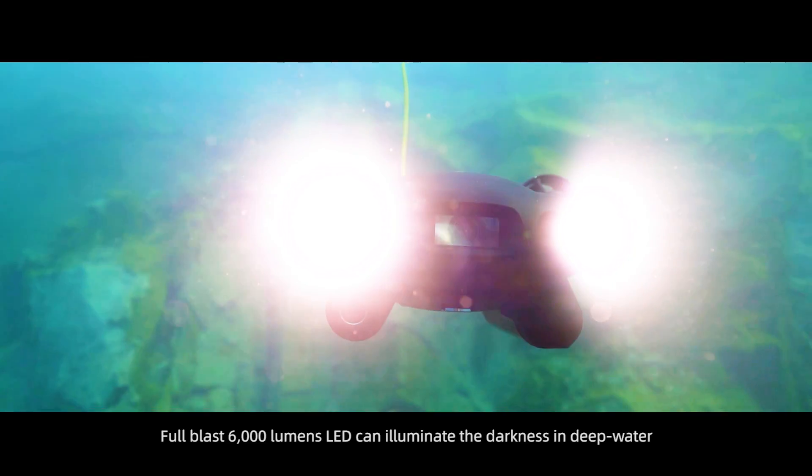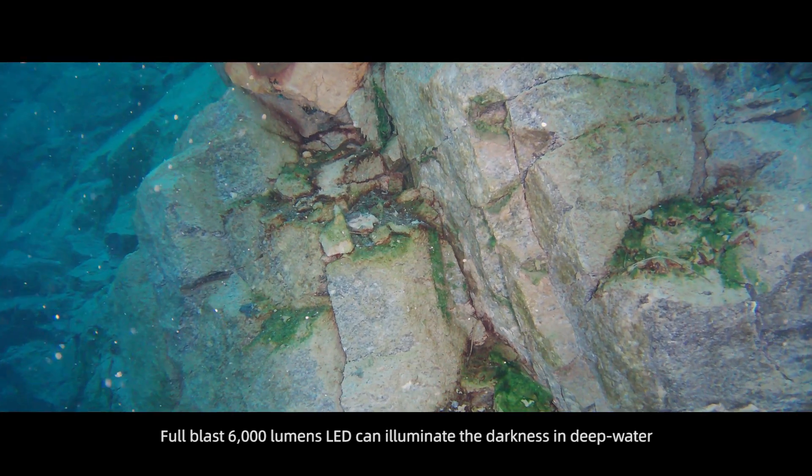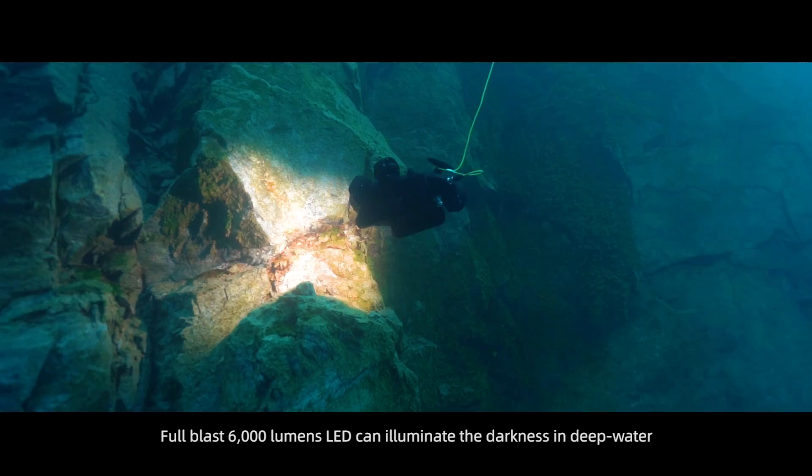At full blast, 6,000-lumen LEDs can illuminate the darkness in deep water.